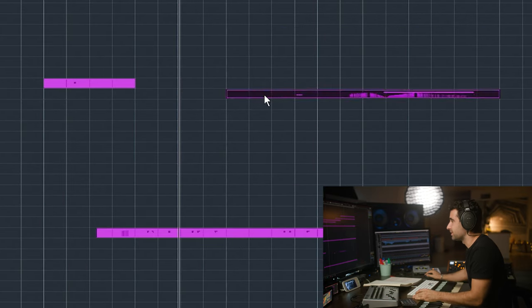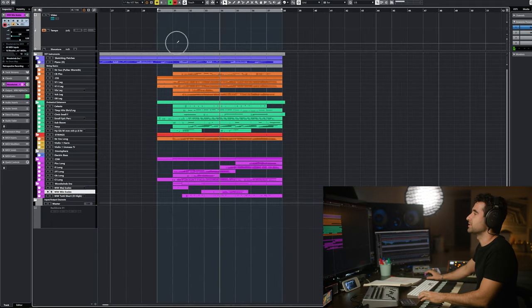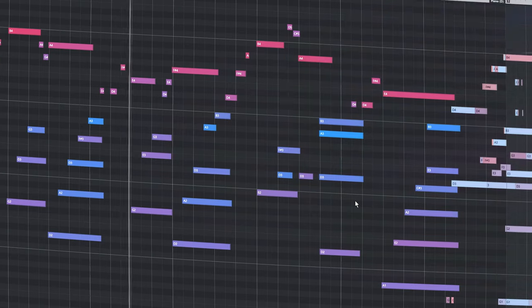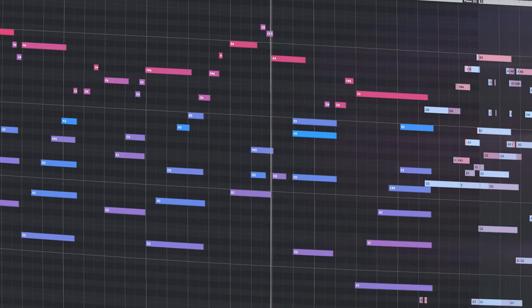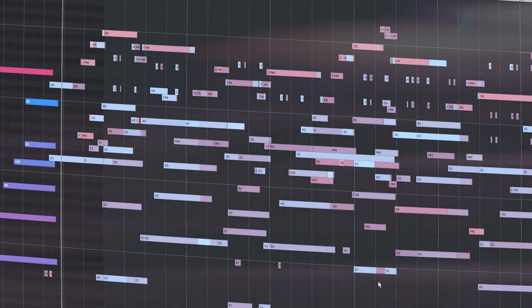I'm going to stop here. I could continue. Let's take a listen to the entire thing. Sure, I'm going to stop.